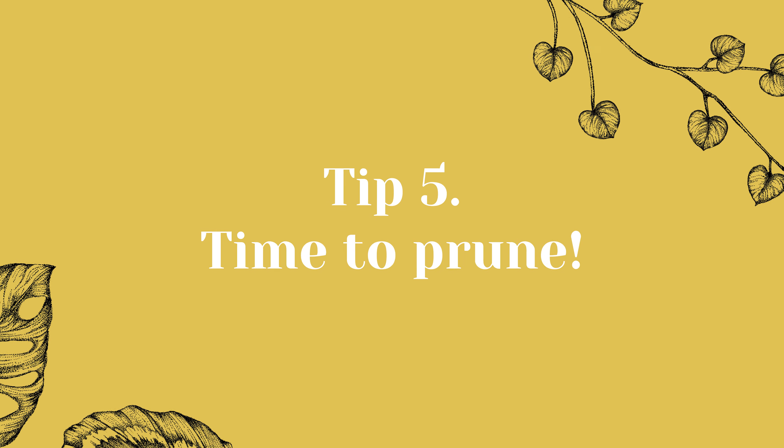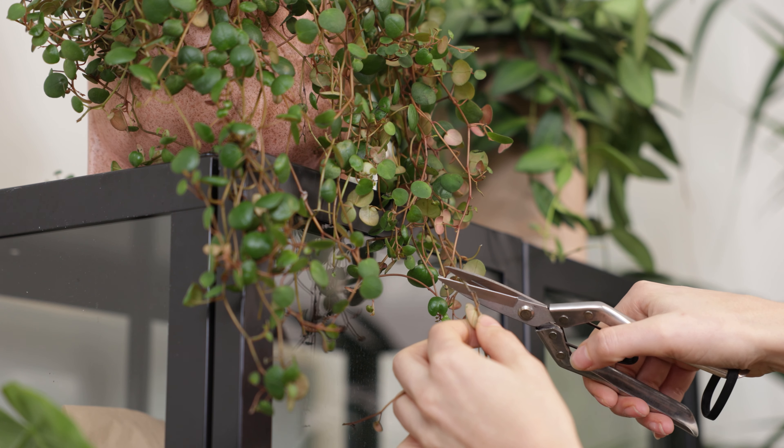Tip 5: Time to prune. Pruning your houseplants can help to keep them healthy and promote new growth. It will also help your plants look their best and maintain their shape. The best time to prune your houseplants is during their active growing period, so when spring arrives, it's the perfect time to cut those yellow or dead leaves and branches. Make sure to use a sharp pruning tool to make the cut — meet Oscar! Using tools that are rusty or dirty can increase the risk of the plant getting infected by diseases.